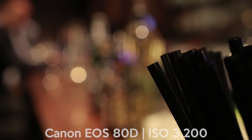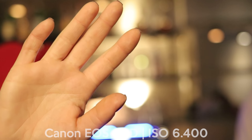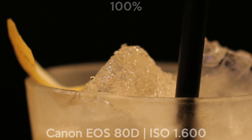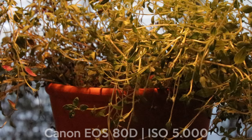And the best part saved for last: the low light performance of this APS-C sensor camera is pretty good. Up to ISO 6400 the camera will keep the details and the colors. Above that you will notice very quickly that the details start getting lost. The ISO limit is at 25600.